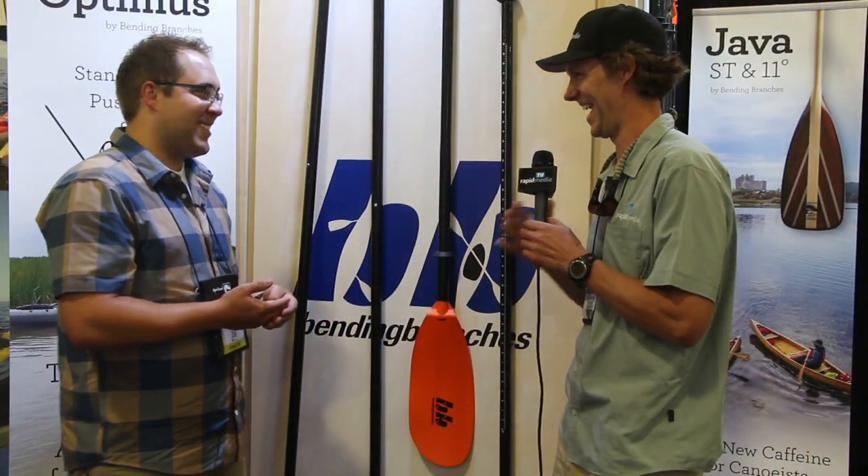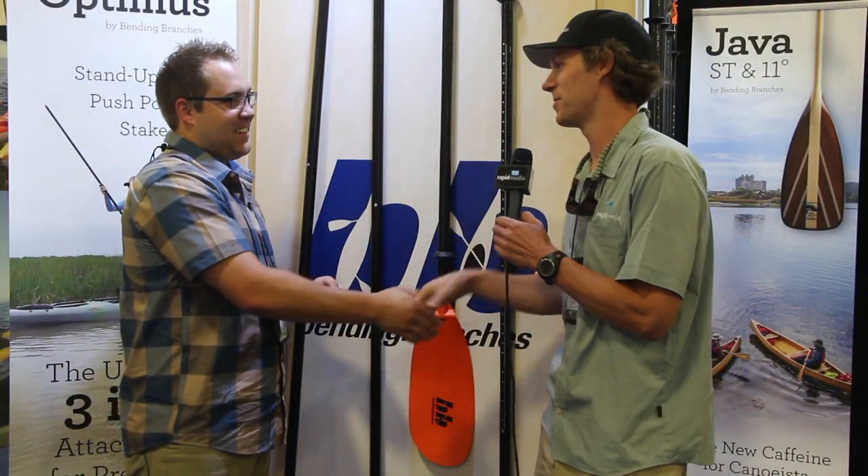That's pretty good for first thing in the morning. I like it. It's available now — August 17th it's available for sale. Thank you very much, enjoy the rest of the show. Scott McGregor here in the Bending Branches booth at Outdoor Retailer for Rapid Media, and I hope you paddle forever.